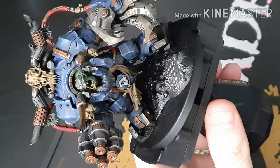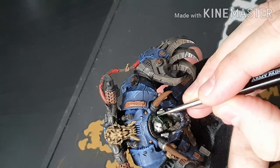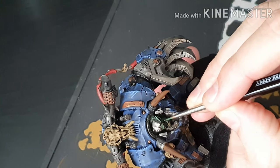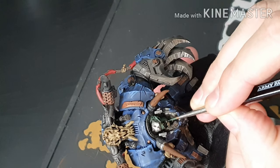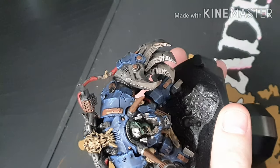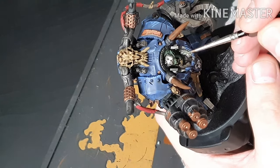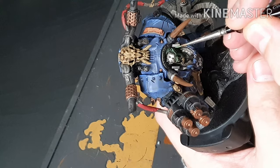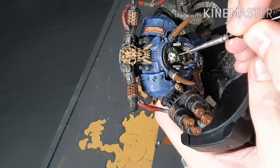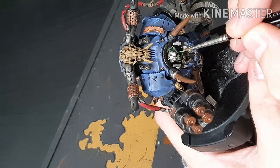All the armour highlights done — easy as pie. Now we're going back over the green skin. We base coated it with Warpflesh, and then we're going to do a 50/50 mix of Loren Forest and Warpflesh, and then a 50/50 mix of Loren Forest and Straken Green just to give extra highlights. You want to just touch the nose, the upper lip, and around the jaw.